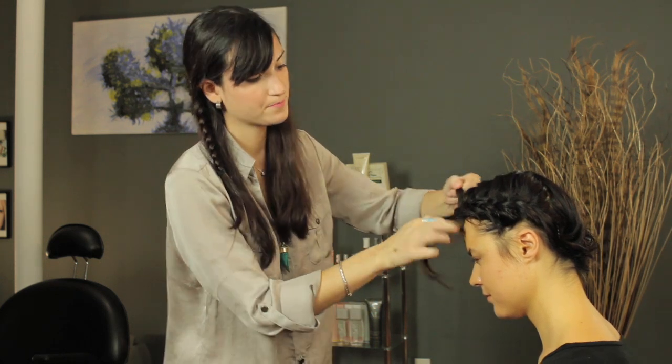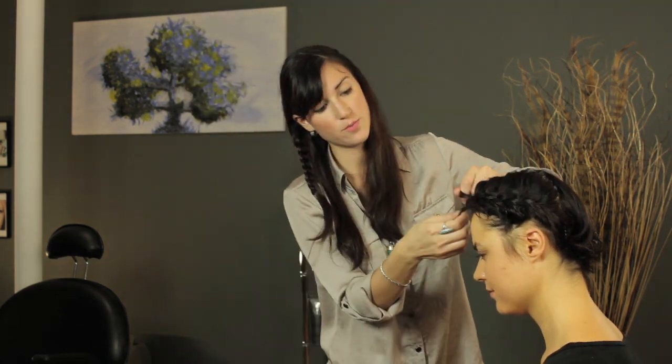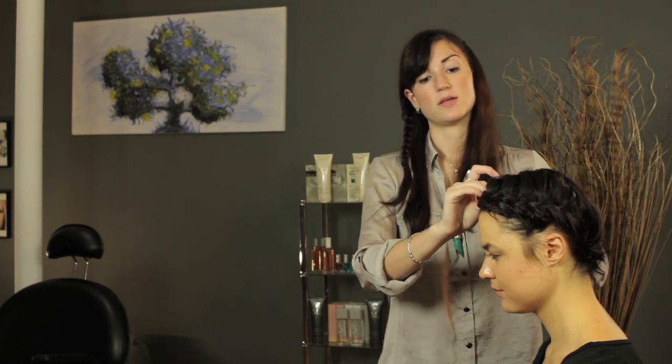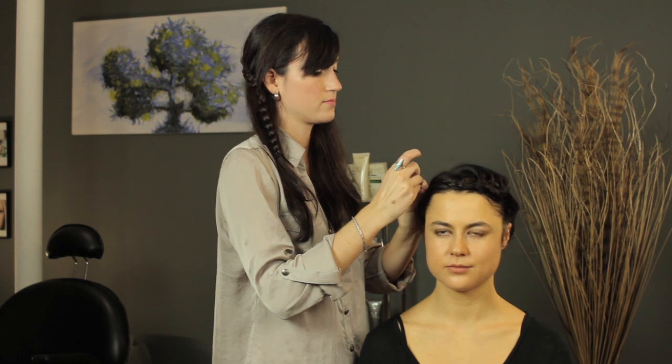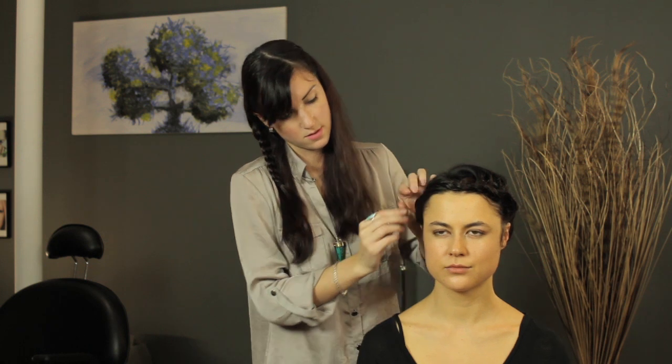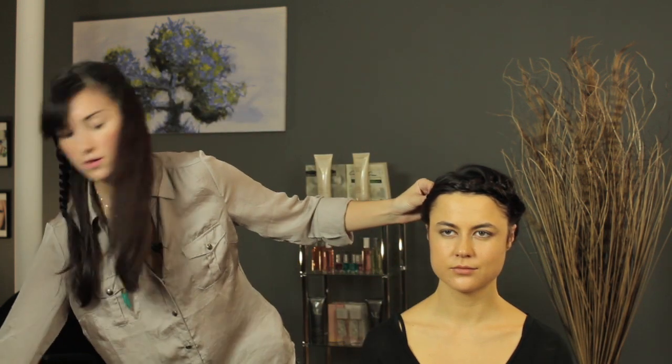Once you get all the way to the front, you're going to continue the braid until you can pin it into the other side. This is going to give you a nice headband. Just pin that piece of the braid in so that it blends with the start of your braid.